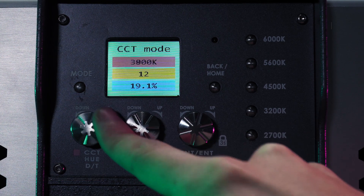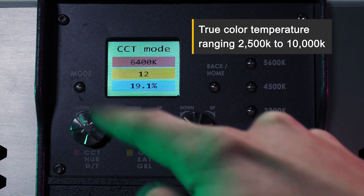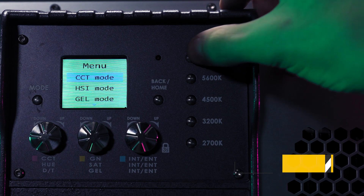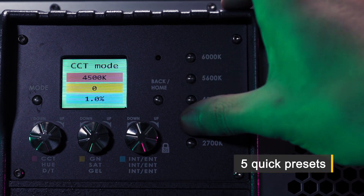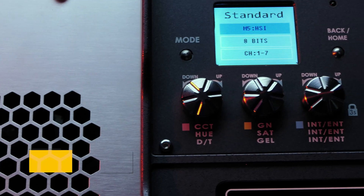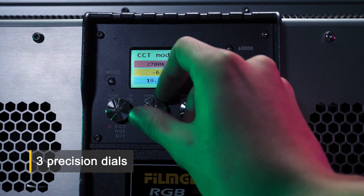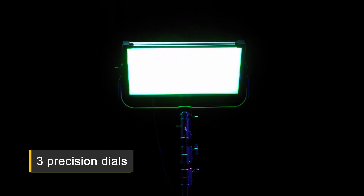Color temperature ranging from 2500 to 10,000 Kelvin, providing a wider range than ever before. Five quick presets allow you to jump between color temperatures in an instant. Three precision dials for dimming, color temperature adjustment, and green-magenta balance control.